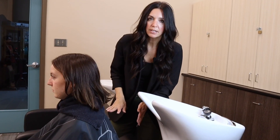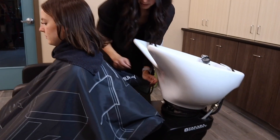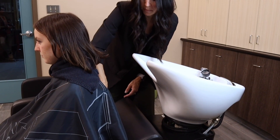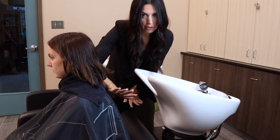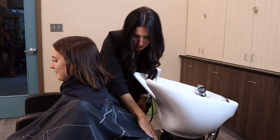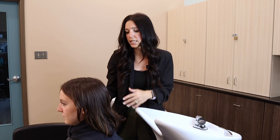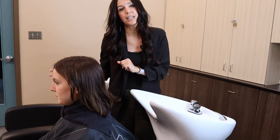Before we lean Eva back into the sink, we're going to make sure that the cape is positioned behind the chair. This is important because if the cape is left here and I get water on the back of it, it's actually going to drip down and she's going to become very wet. So we want to make sure that's behind the chair before we get going. Once that's in position, we're going to guide the client back to the sink. We don't want the client to bang their head off the sink or jam the sink into their neck — we want to simply guide them back.